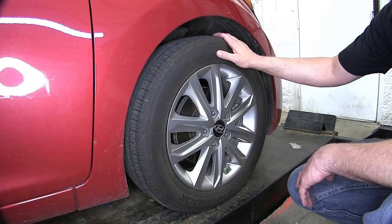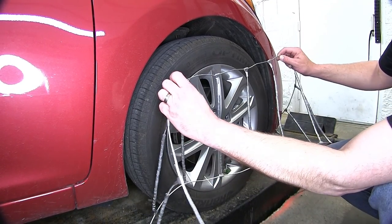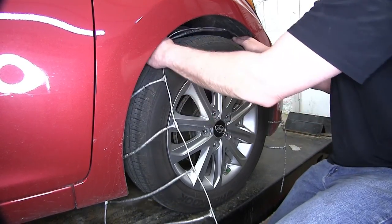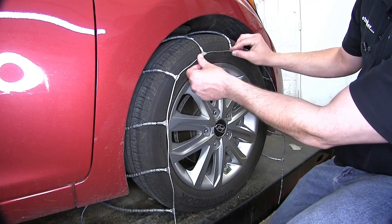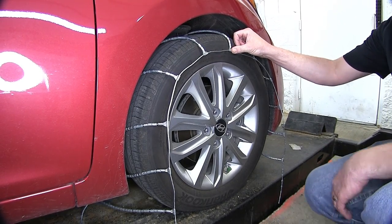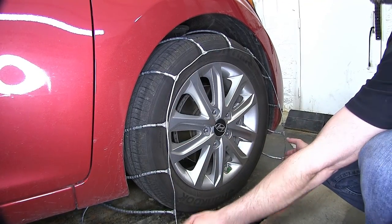Let's go ahead and install it now. By grabbing the inner cable, I'll just take it and roll it up over the top of the tire. As we roll it over the top of the tire, we want to make sure that the inside cable and outside cable are the same on the side wall so that they're even both inside and out. Then we'll take the remaining portion of the cable and swing it down around the bottom of our tire.